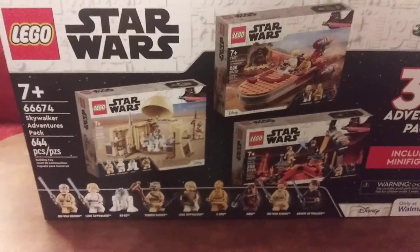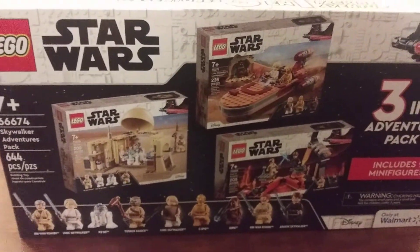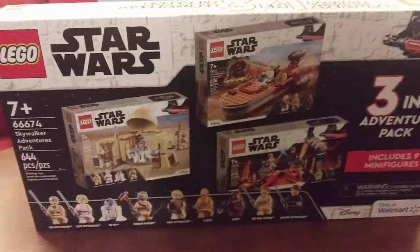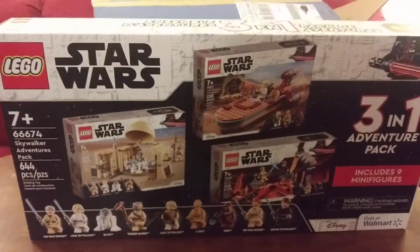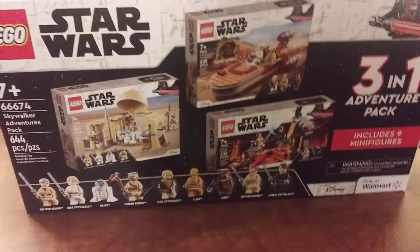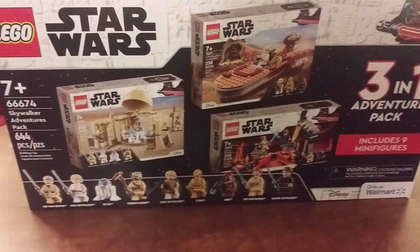This originally retailed for $50, and all three of the sets individually retailed for $80. However, Walmart, after a couple days of having it out, increased the price to $55. I was unlucky enough to get it at $55. Still a good deal.